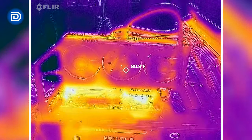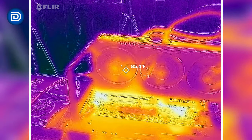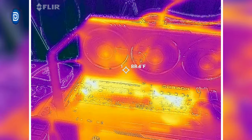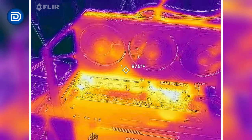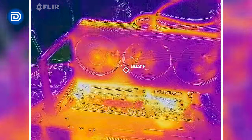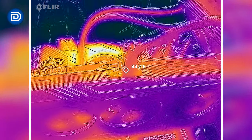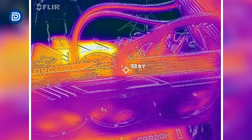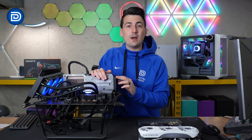The hottest points are going to be the fan bearings — mid 80s — and we peak at around 90 on the front of the card. Same story up at the top, looking at our connector, peaking at around 100 degrees Fahrenheit. Now the moment you've all been waiting for.